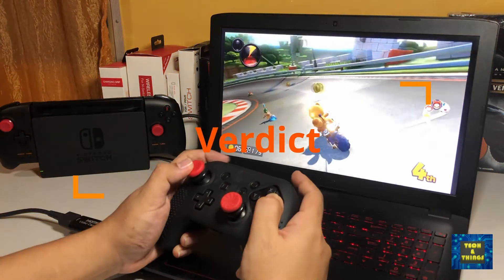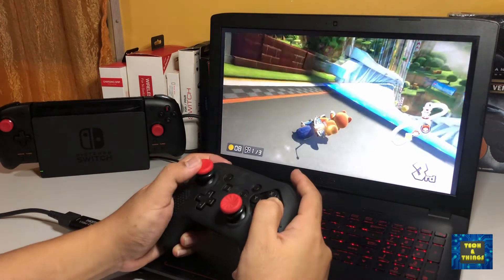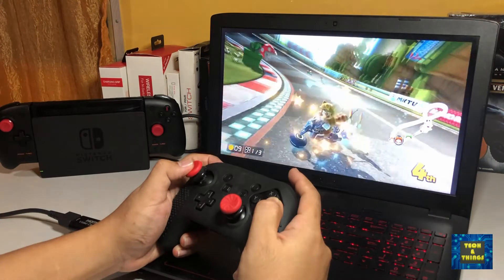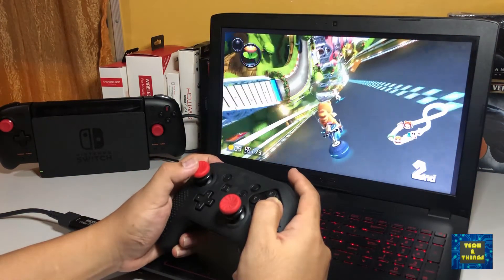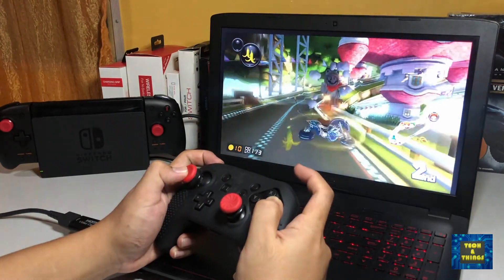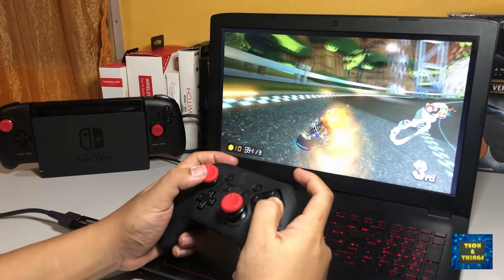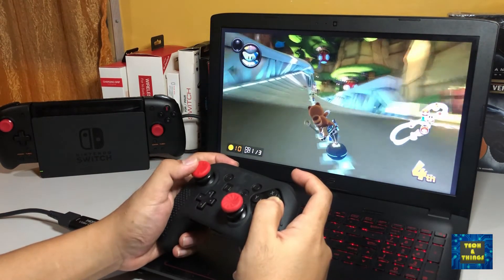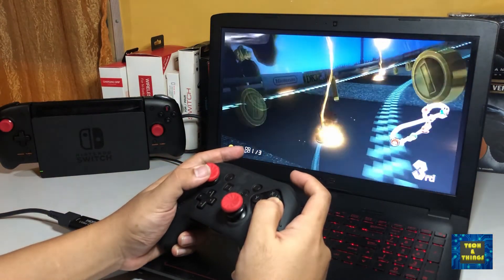If you are looking for a solution to have a bigger screen for playing console games while making it portable, this HDMI capture card is an affordable solution for converting your laptop into a monitor. While using it, I noticed some increase in temperature for the card, although it does not affect the console or the laptop and it still works. After using it for quite some time, I noticed a decrease in video and audio quality, but it is tolerable and acceptable considering how cheap the card is compared to higher-end HDMI capture cards in the market like the Elgato brand, which is 20 times the price of this card.